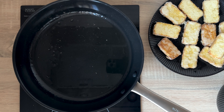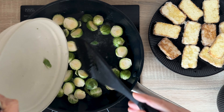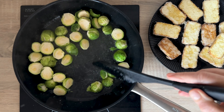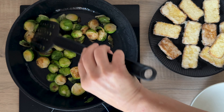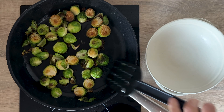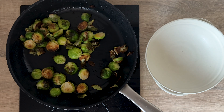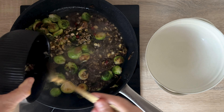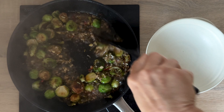Do not wash the pan — continue cooking. Now put the chopped Brussels sprouts into the pan, which you also fry until orange. It took me another 5 to 6 minutes. When Brussels sprouts are roasted, they become orange-brown here and there, and if you taste a piece, it is already slightly soft but still crunchy.